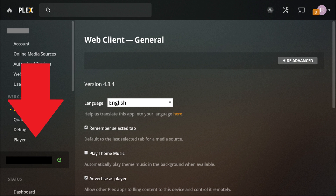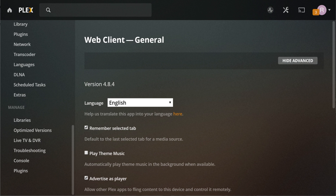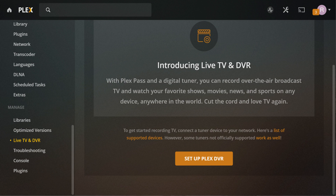Step 4: Scroll down the menu on the left side of the screen until you arrive at the Manage section. Click Live TV and DVR in the Manage section. The Live TV and DVR screen is displayed.